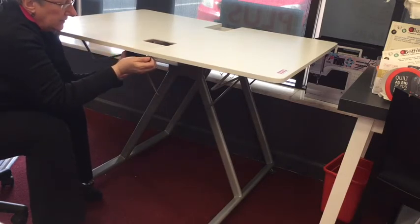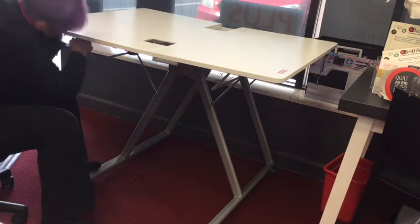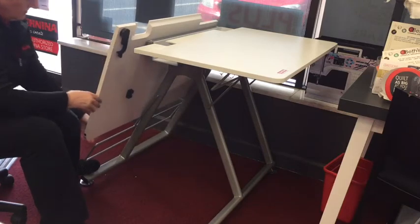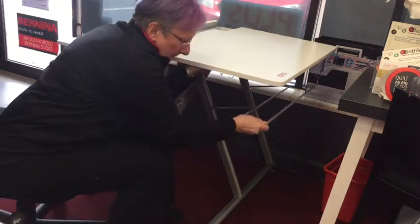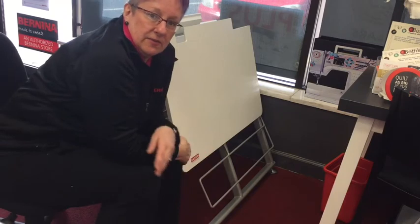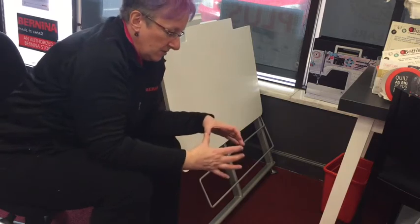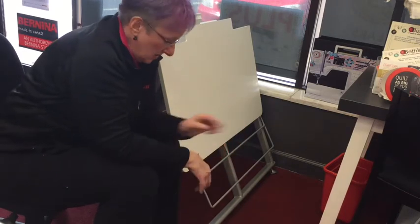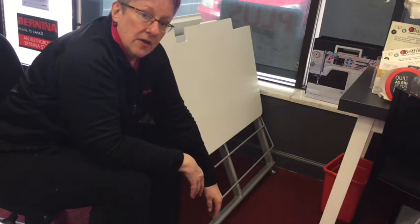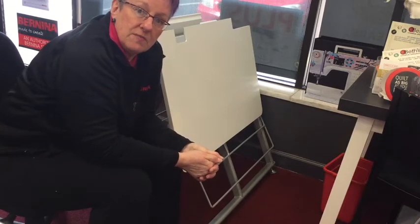When you want to fold down the cabinet, you're going to just release the two locks, then release the brace from underneath. The table does not have a set of casters on it, but I think for here in the store we're going to get those little furniture sliders and put them underneath the four foot bases — this way we can actually slide it around the store. That is the brand new folding table for the Q20, and we'll be right back to show you what it looks like with the machine in it.